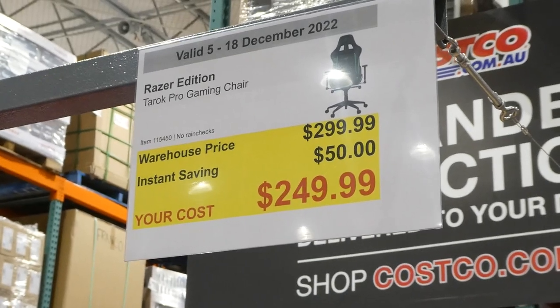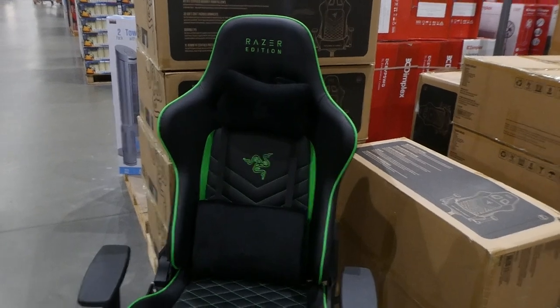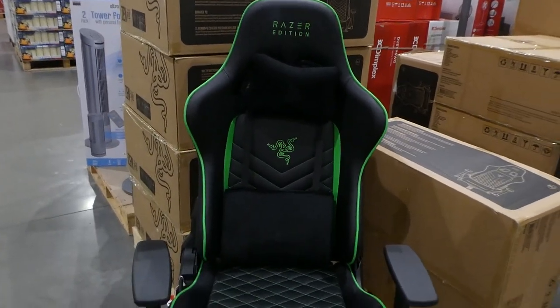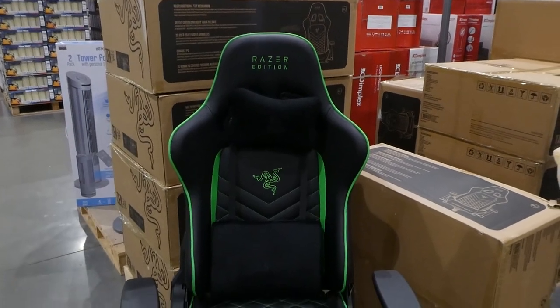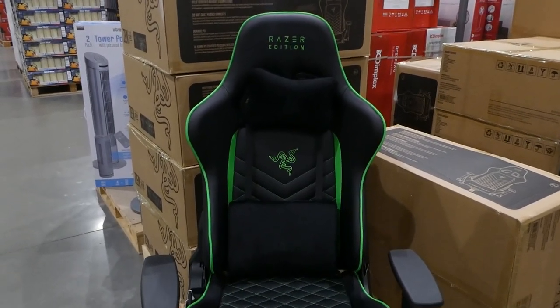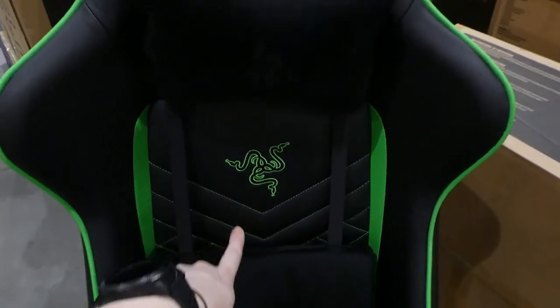The Razer edition Tarok Pro gaming chair is 50% off down to two hundred and fifty dollars. It looks like it's only available in green, which makes sense because Razer is known for their neon green piping and color on their products.